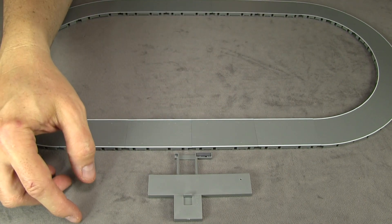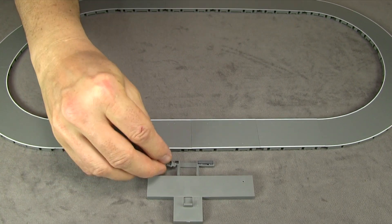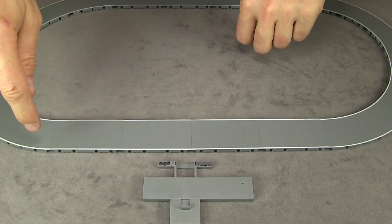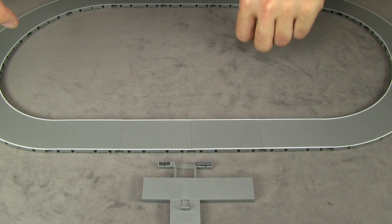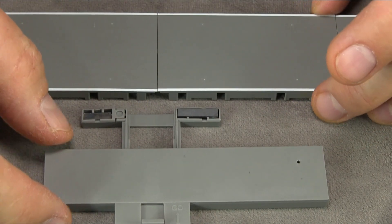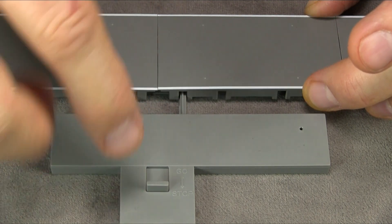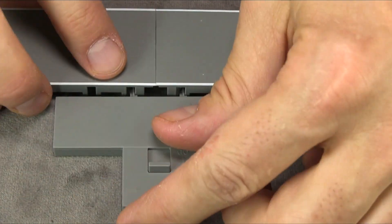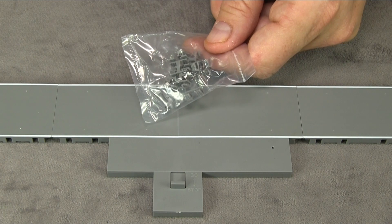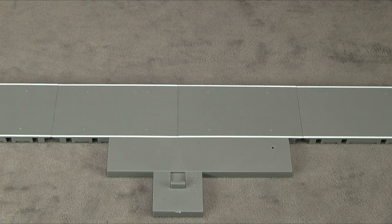They also include an extra little magnet that fits onto the bus stop — there's a little hole and a peg to secure it. If you attach this and put the switch in stop position, the bus will come in, stop for a few seconds, and then start again on its own. In go position, it just keeps going as before. The set also includes little clips you can use to hold the bus stop more securely and to hold adjacent roadway sections together.